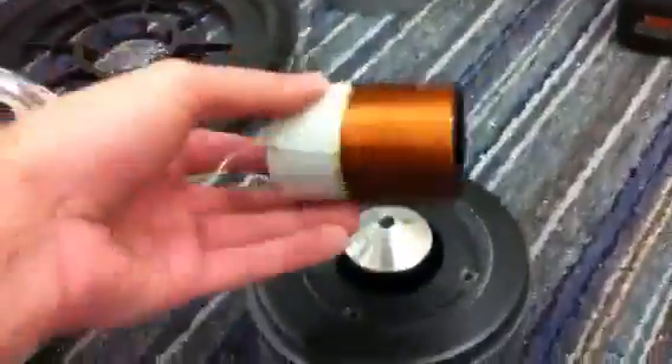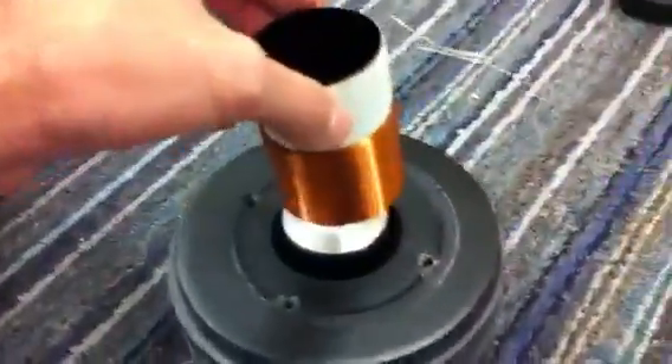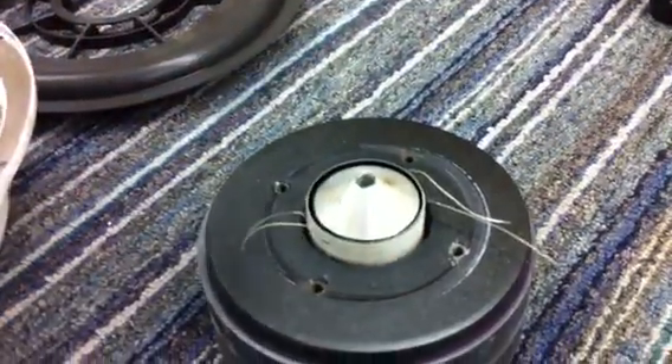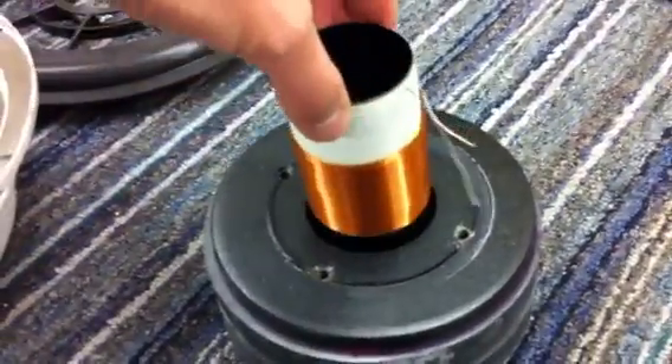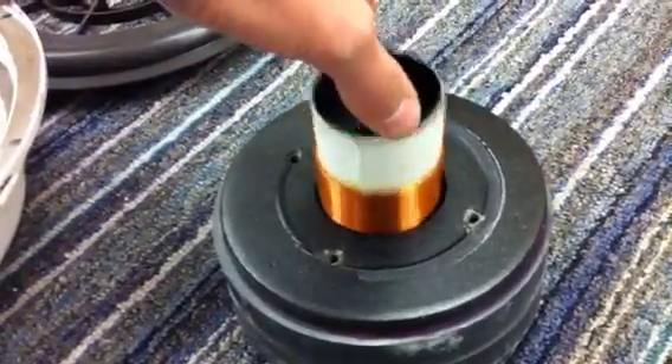Now go ahead and do this one. Once again, no strings attached — there's a different coil, nothing over top of it. We'll go ahead and drop this in this motor. As you can see, this one falls a lot slower than the other one does.